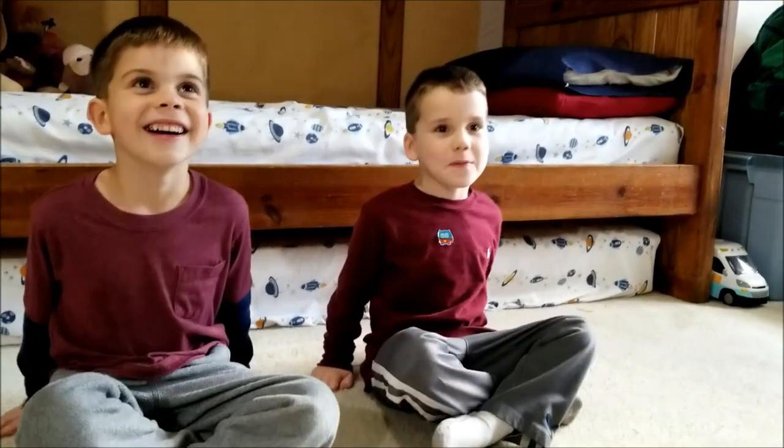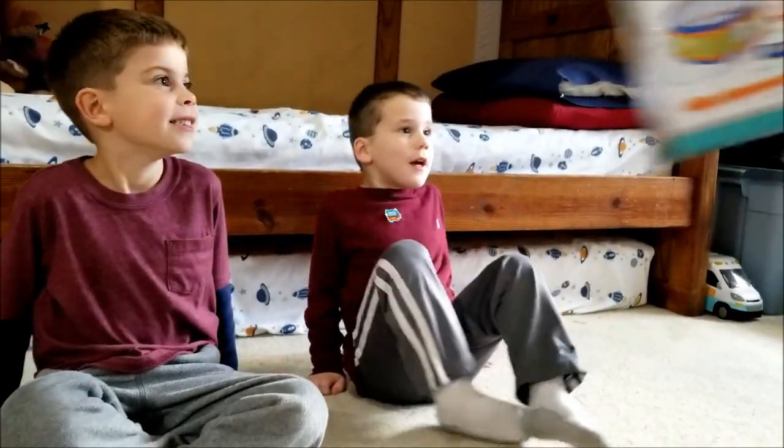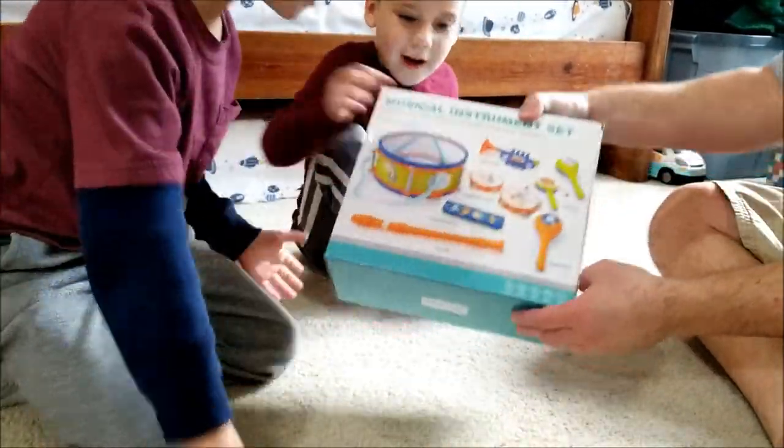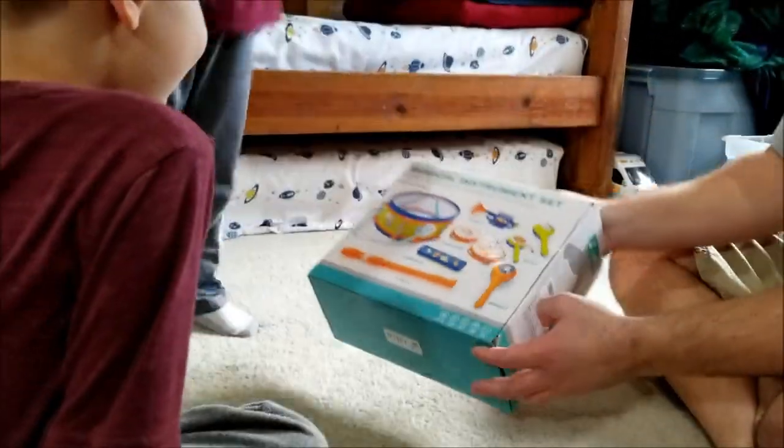You guys ready? Do you know what it is? No. It's another product by LBLA and it is... Oh no! Instruments! A musical instrument set.